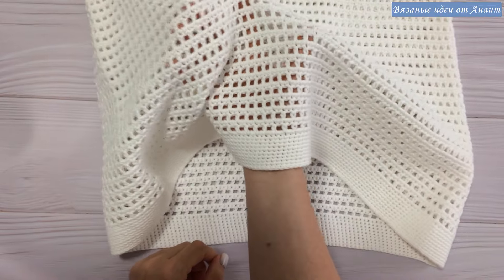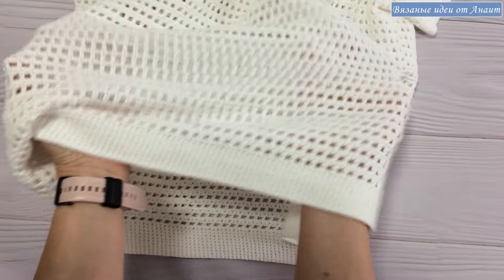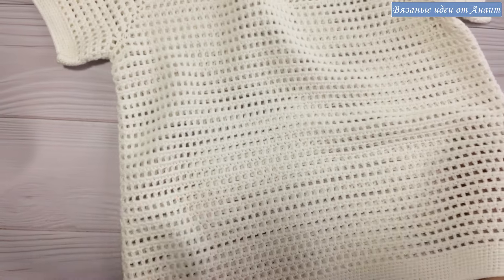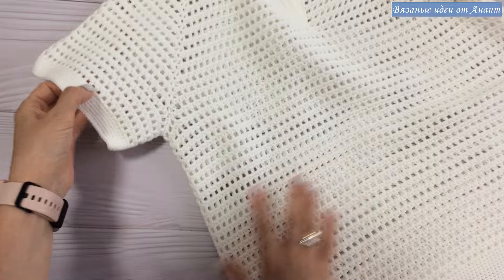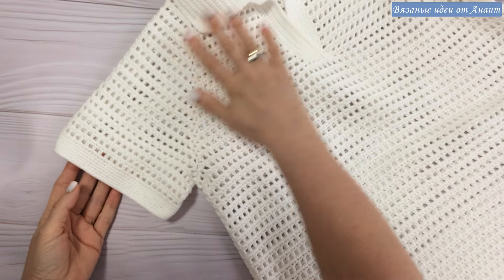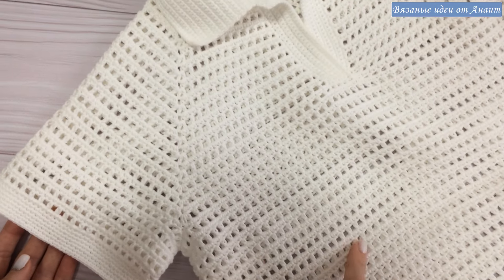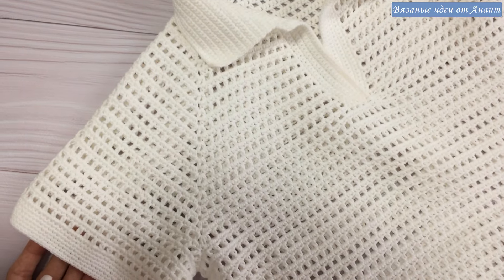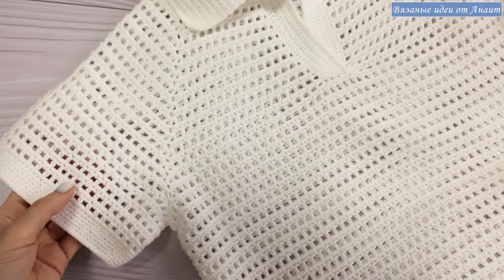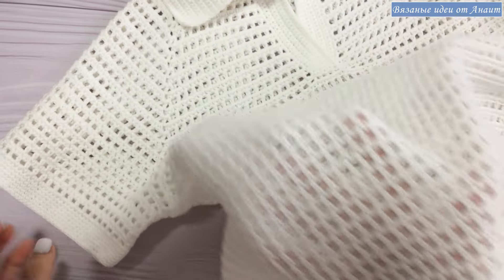Полотно на крючке 3,5 очень послушное, хорошее, смотрите — не то что прямо «валенок», как я люблю говорить. А здесь 3 тоже, здесь всегда люблю кокетку стабильно. Если нет — можно взять 3,5, чуть размер больше будет, чем мой. И все равно будет нормально выглядеть, ничего такого не будет.